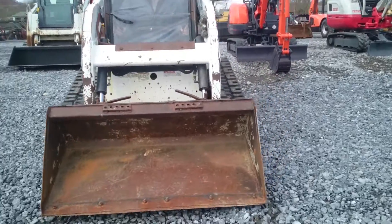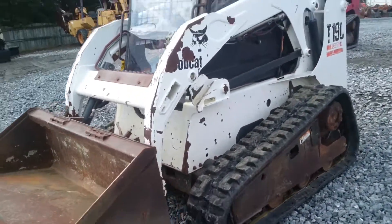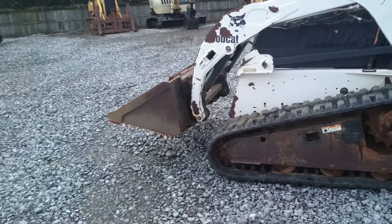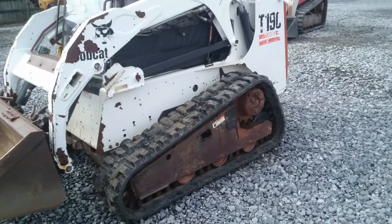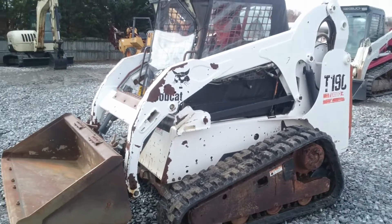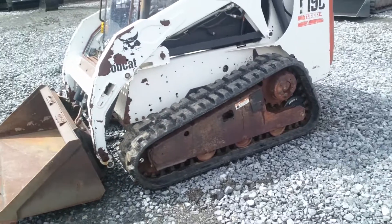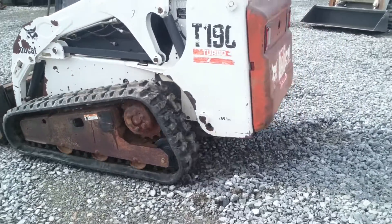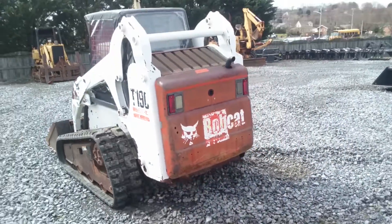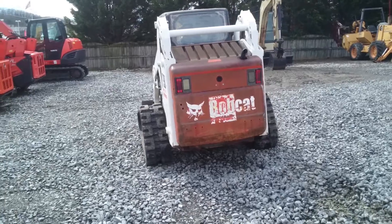Like I say, it just came in. It is one owner and still has the original paint.